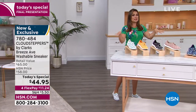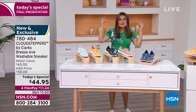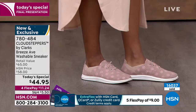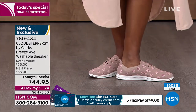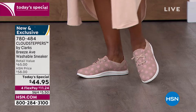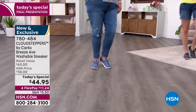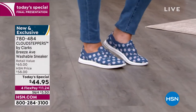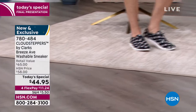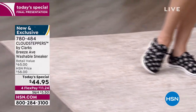If you don't own anything from Clark's, what a great place to start. It's exclusive, on trend, beautiful colors, the price is right, and you will be so comfortable. This is the final presentation — final opportunity to get it at this price. At midnight in about 45 minutes we'll have a brand new today's special. This price goes right back up to $58, so you do lose that savings. You have 30 days to wear them around and take them for a test spin. If you don't love them, you can send them back.